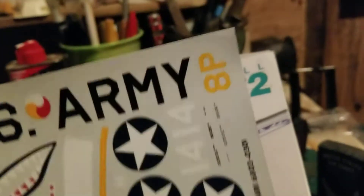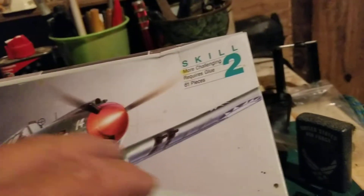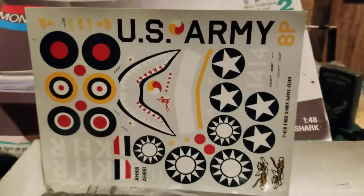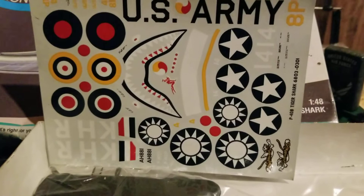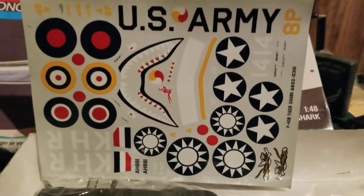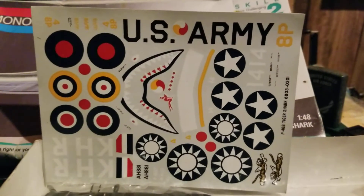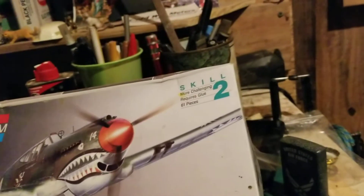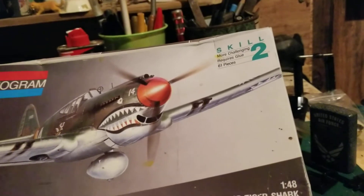It's got a nice decal sheet. I'm not sure how good it'll be since the kit is kind of old, but you can build three different versions: a US version, an RAF version, and one of the Flying Tigers — and I think you can guess which one I'll be doing. This will be the first one I build for the Wings of World War II group build.